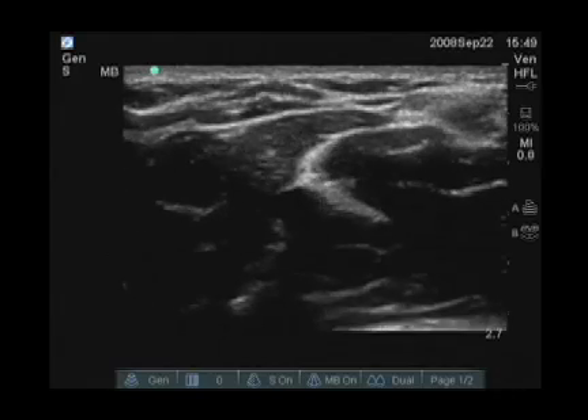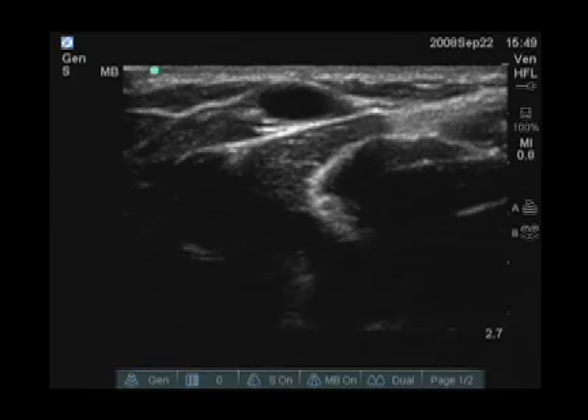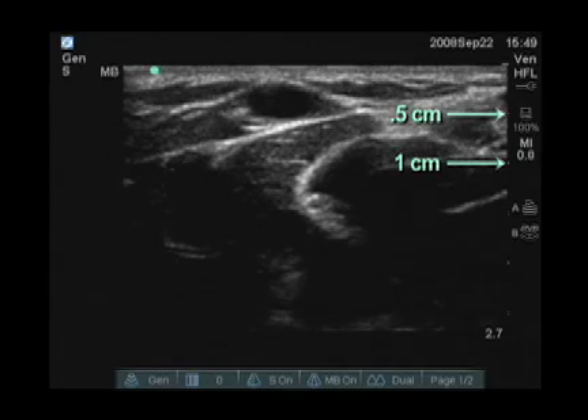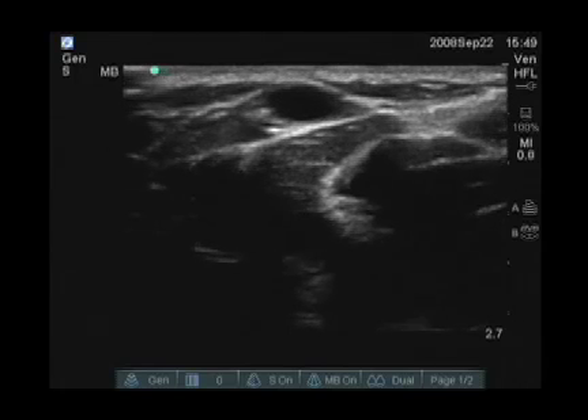There's no pulsatile motion and it easily collapses. It is also quite superficial. If you look at the marks on the right-hand side of the screen, this is a half-centimeter mark and this is a one-centimeter mark. This vein is only about four to five millimeters deep, so it would be very easy to access.